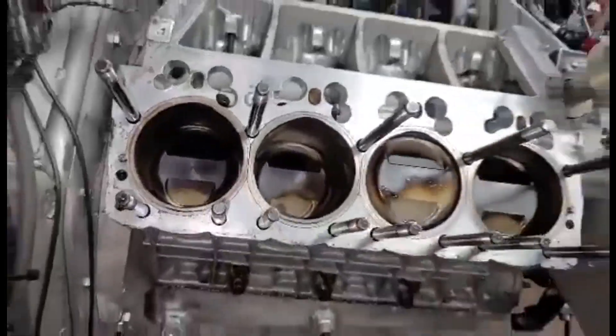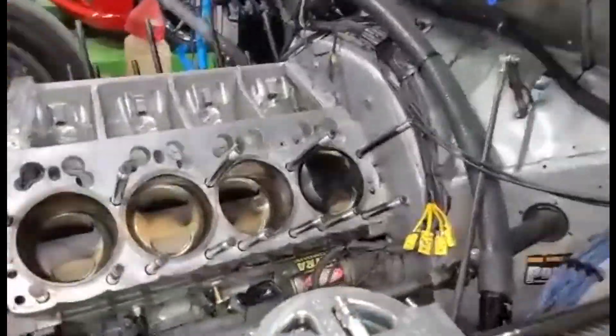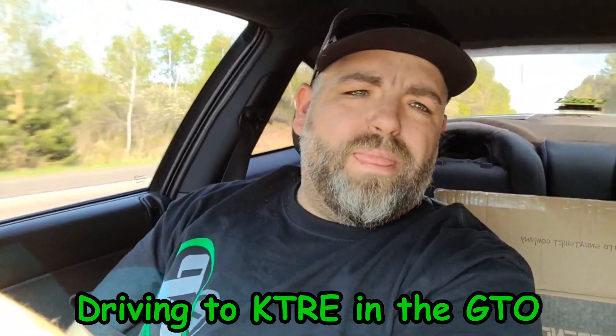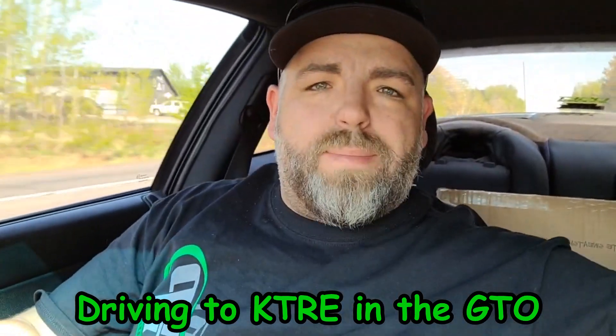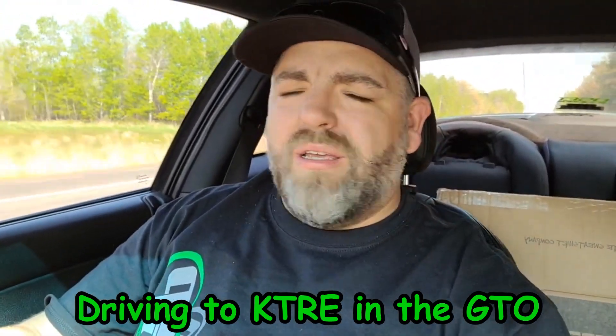It's the middle of the week now. Last weekend we sent the heads down to KTRE — as you can see they're not here. I had a little live deal on my personal Facebook. As I was driving down 169, the GTO starts popping and banging, just not making any sense. I had my laptop with me and plugged in — the passenger side O2 sensor was completely dead, not doing a thing.